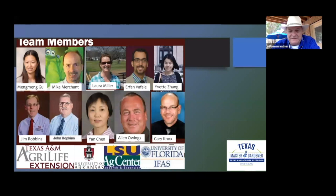In the South, crape myrtle bark scale is being worked on together with Texas A&M, University of Arkansas, LSU, and the University of Florida. The people I have worked with, going from top left to right, are Dr. Mang Mangu in College Station, Dr. Mike Merchant up in the Dallas area, Laura Miller, and Irfan Vaife, who is out of Overton.